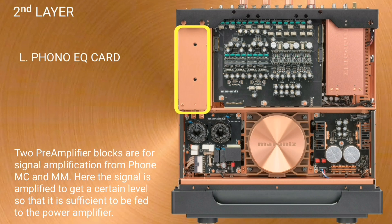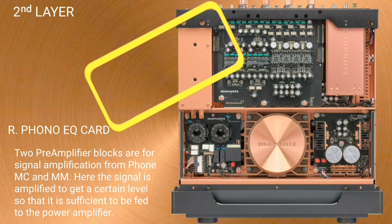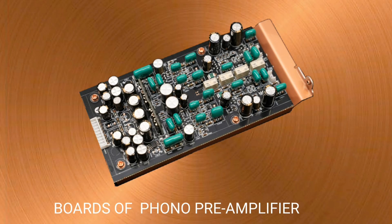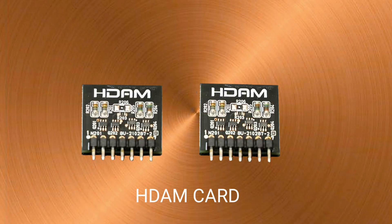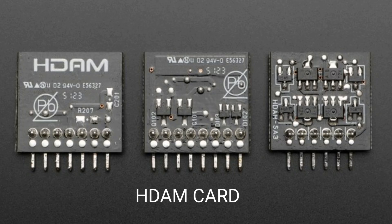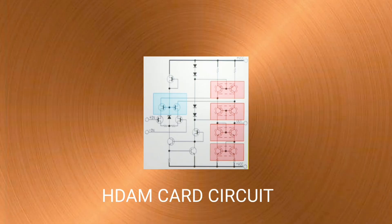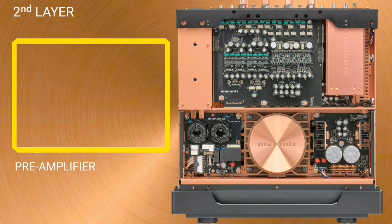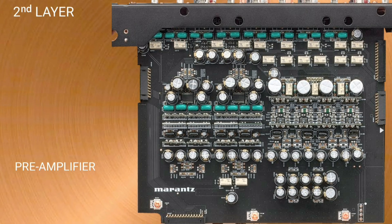Two pre-amplifier blocks are for signal amplification for phono MC and MM. The signal is amplified to get to a sufficient level so that it can be fed to the power amplifier. There is an additional card that stands vertically above the main PCB — Marantz calls it HDAM, which is basically the same as an operational amplifier circuit.